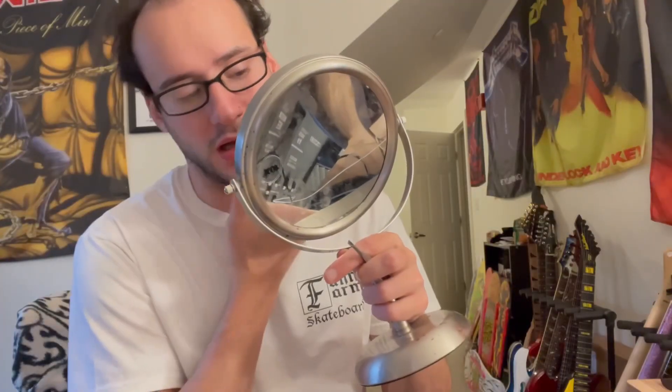It broke. I got — I don't know if you can see it — a white hair. I'm getting old. I'm only 30 and I'm starting to get gray hairs and white hairs.